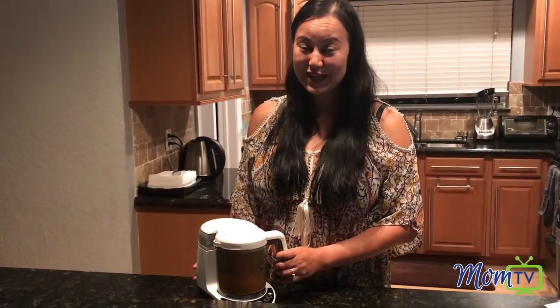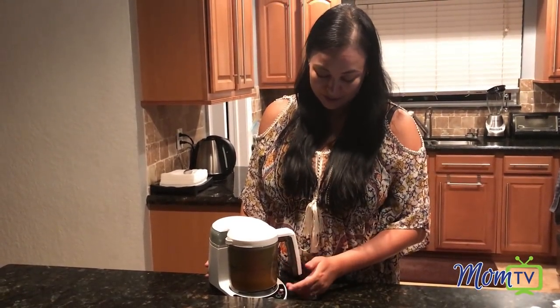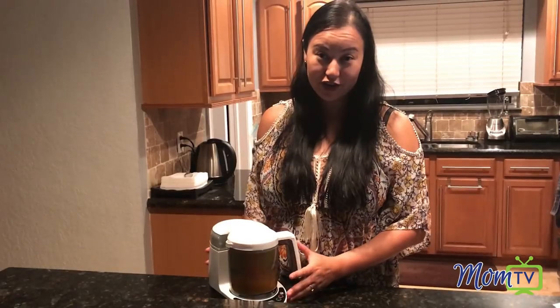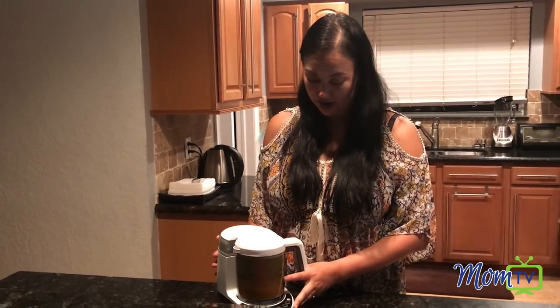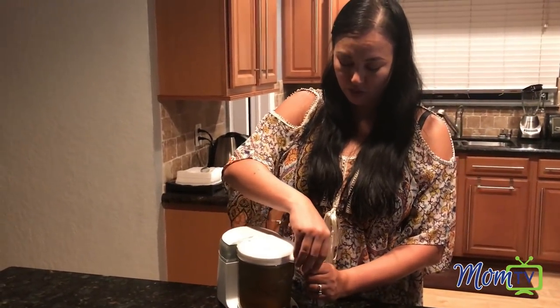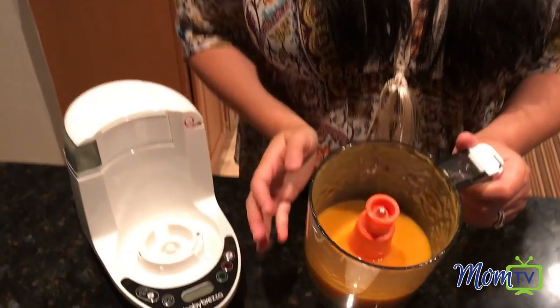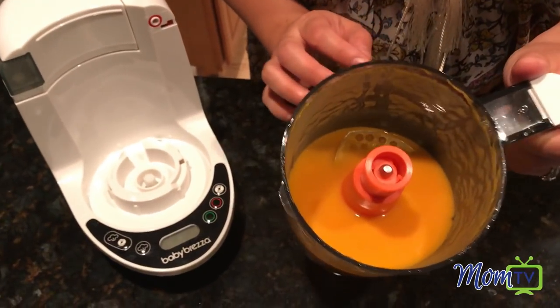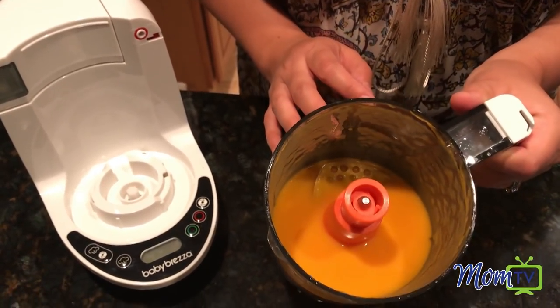My sweet potatoes are done — they've officially been blended and steamed. As a reminder, you can also blend on your own if you want to get a different, thinner consistency — you just pop this off. Do be careful when it's done because it is a little hot. You're gonna want to let it cool before you take it apart. You can see the nice consistency of the sweet potatoes — very baby food-like.